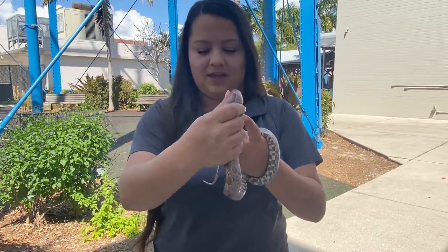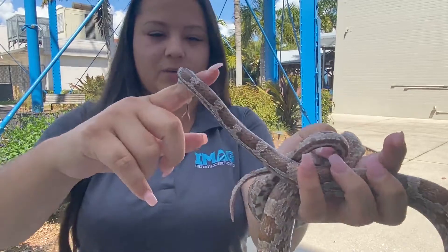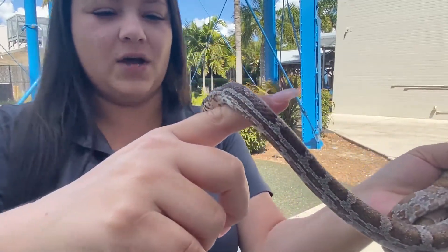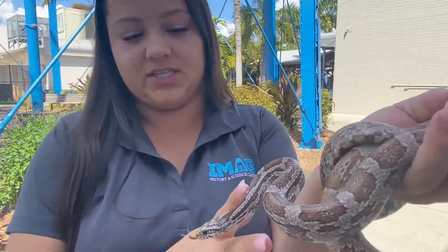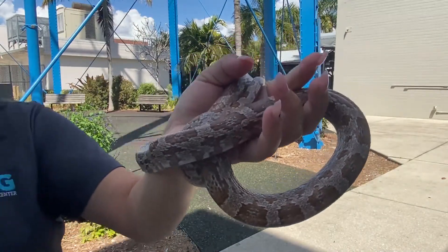If you look at that neck right there, his neck kind of works just like our throat when it comes to swallowing. He's just going to simply contract his body, move the food down into his stomach, and then get to the whole digestion part.